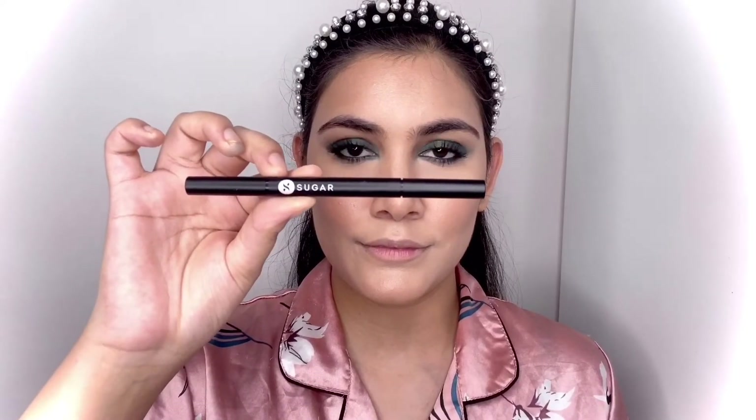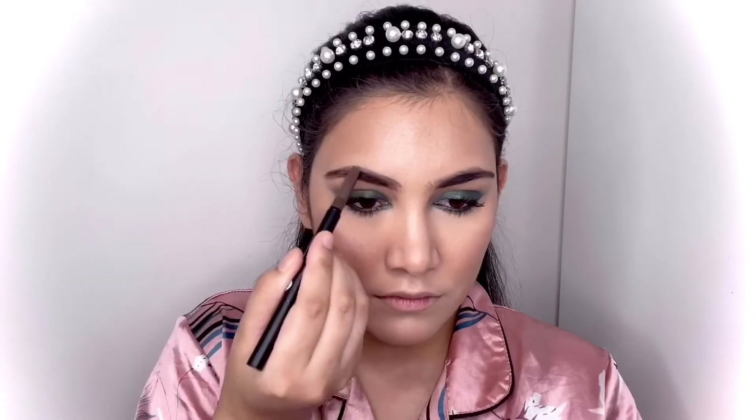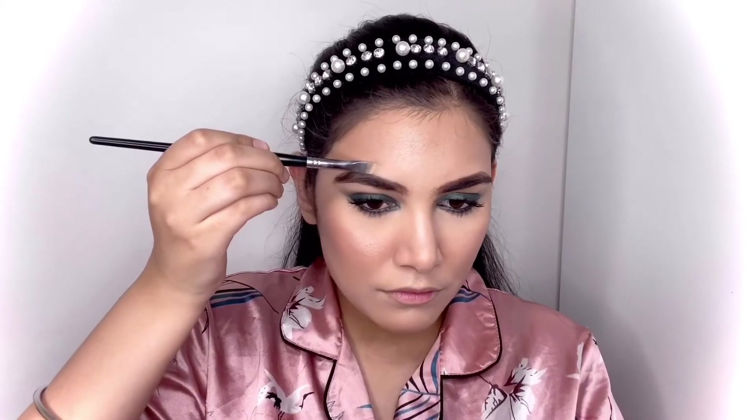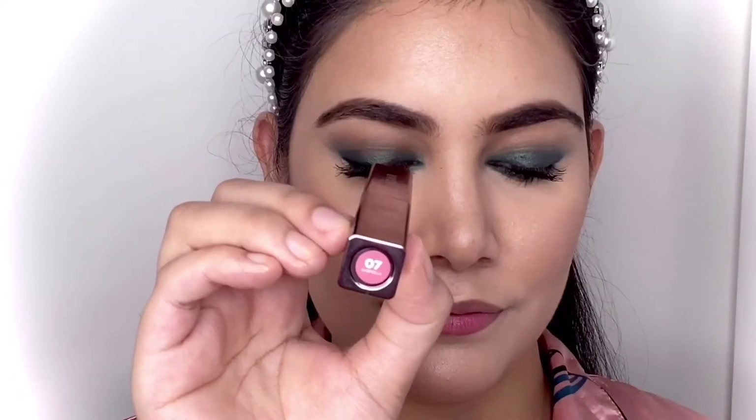For my eyebrows, I'm using the Sugar Cosmetics Arc Rival Brow Definer in the shade Woody Scooby. Her eyebrows were tinted a little on the bold side and were brown in color, so I sculpted them in a way that resembles her eyebrows.